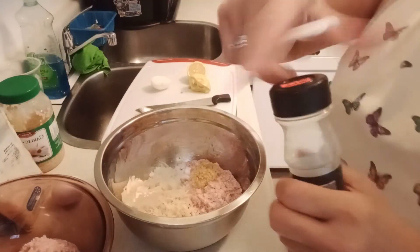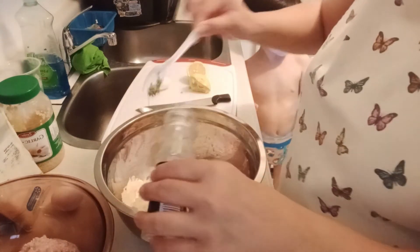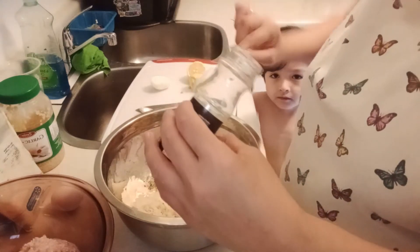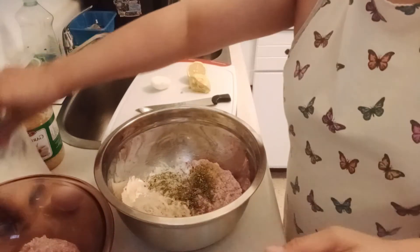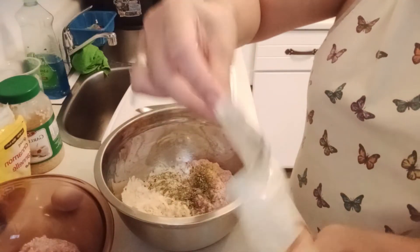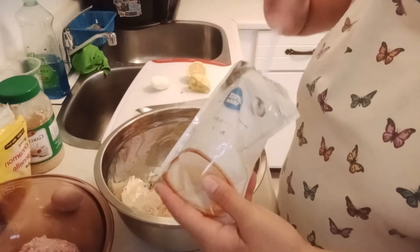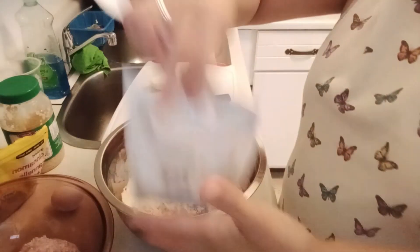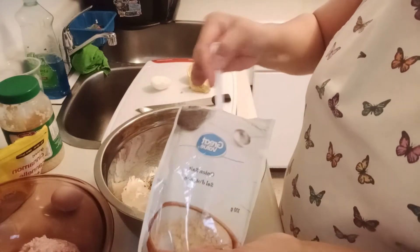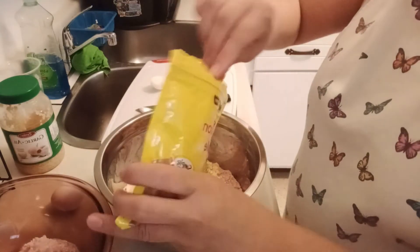I don't have fresh parsley so only dry. I wanna put 2 teaspoons. And then garlic powder — 1 teaspoon, and onion powder — one half teaspoon, and then cinnamon — one half teaspoon.